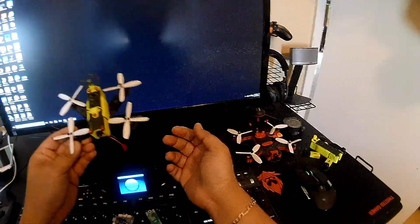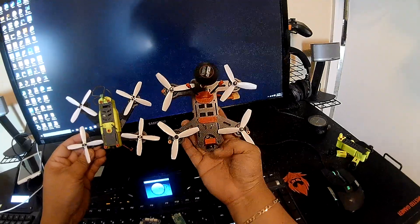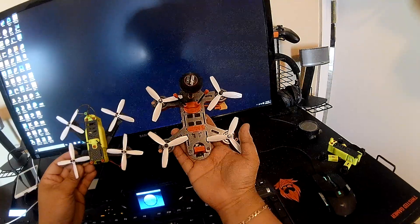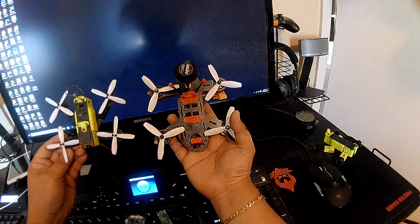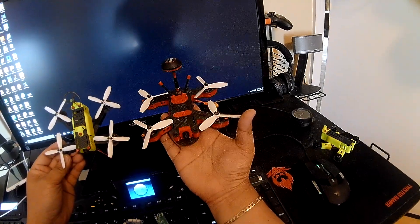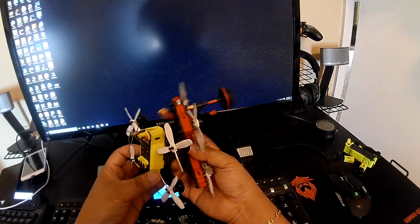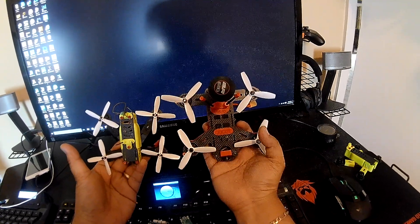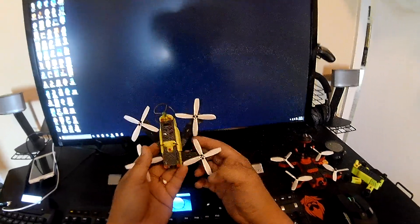For comparison, I'll show you this quad — this is another frame I designed that's currently on sale, the Tomahawk 1. I also have the Tomahawk 3 in X configuration. This is more of a tweaker-style design frame at 130mm, and this one is 110mm, so you can see the size difference — it's really, really small.